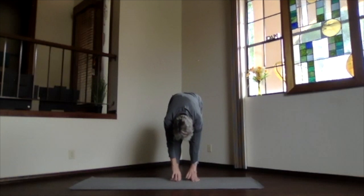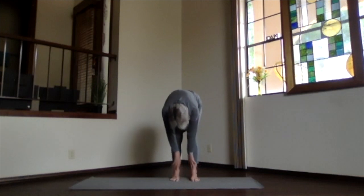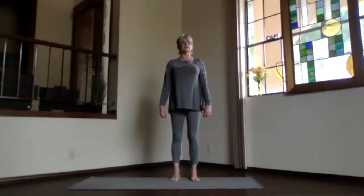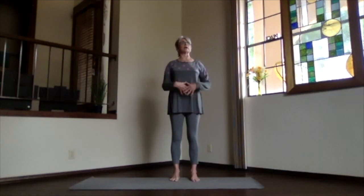Just let that lower back get a good stretch. If you want that extra stretch, hands behind you, pull in a little bit more and get that back getting a good stretch through the lower area. Then releasing your arms back to the center, roll your way back up to standing. As you get back into Mountain Pose, just take a moment to pause. Feel that lower back area particularly because we're going to be focusing there today.